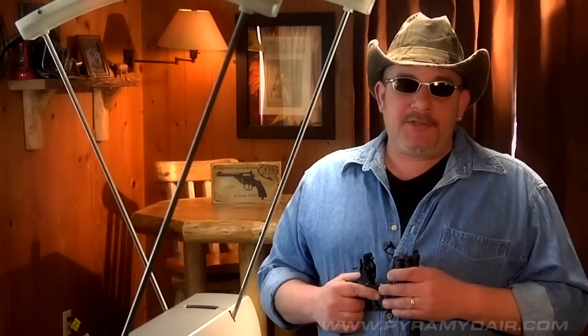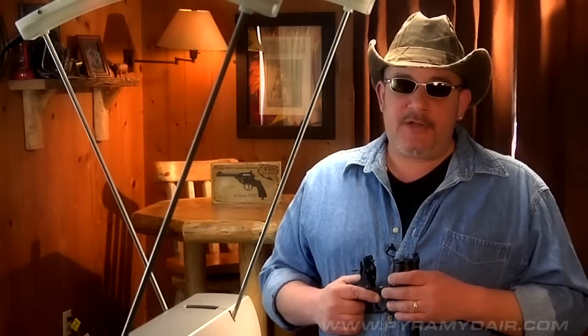We're all set up to do the chrono testing. Online specifications rate this gun at about 420 feet per second. That's going to depend on temperature, so your numbers may differ from that a little bit. But it's about 65 degrees down here in the basement, so we'll see what we get.